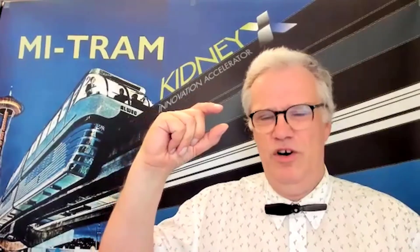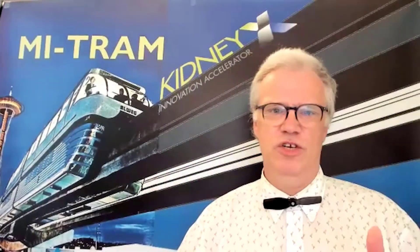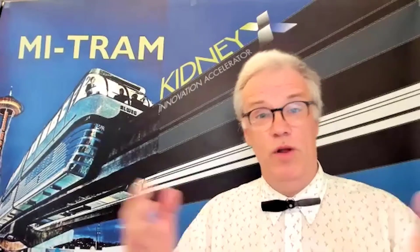The smaller the targeted artificial kidney solution, the more advantages it has from our extremely miniaturized technology. That's why we want to offer engineers from other KidneyX teams the possibility to evaluate how our MITRAM chip may work together with their innovative wearable or implantable devices.